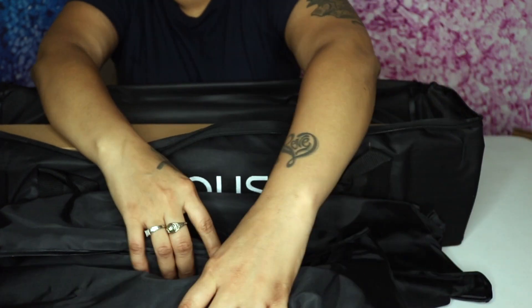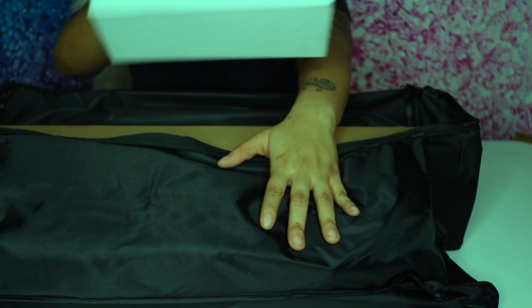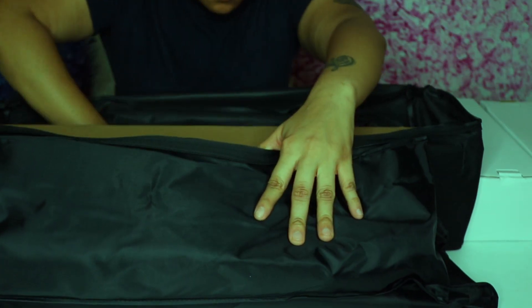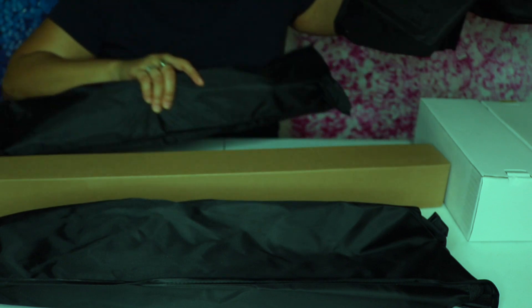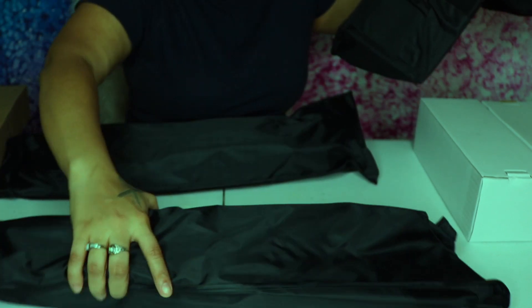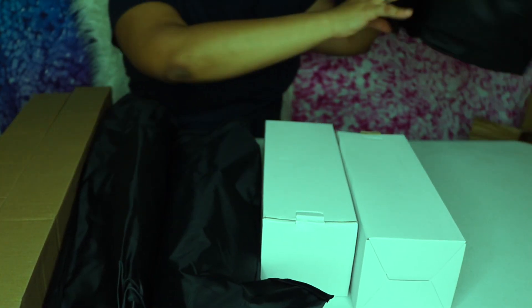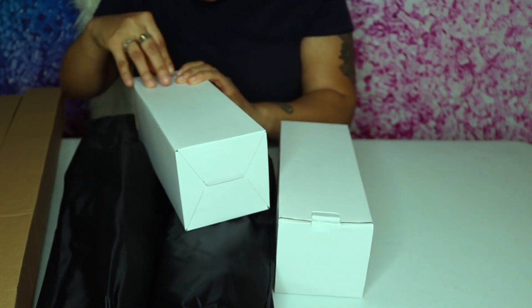This is the other one right here. I believe this is one of the lights, and this is another light. And I believe these are the stands. So that is all that came.